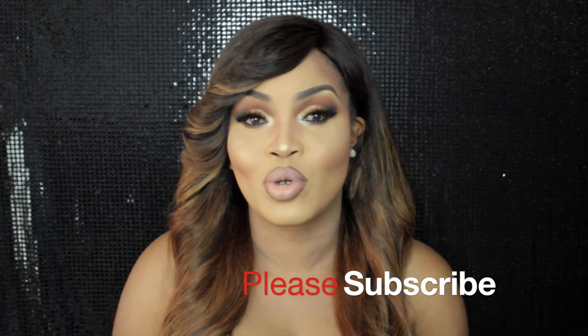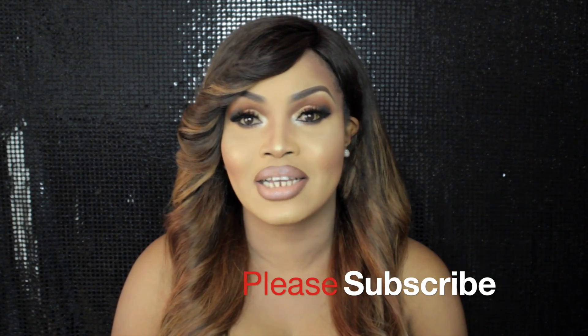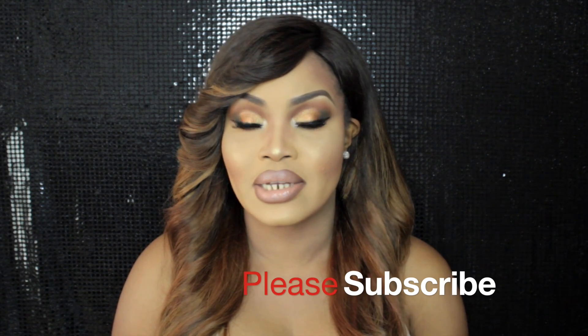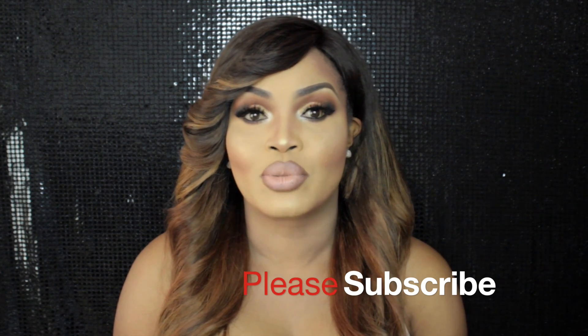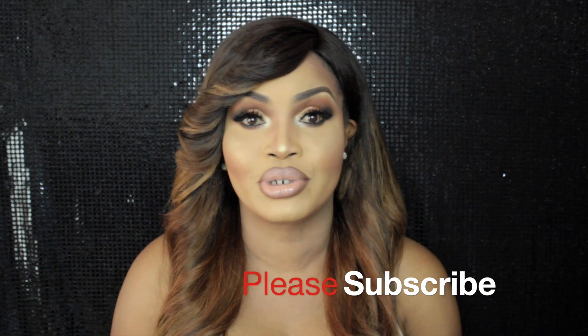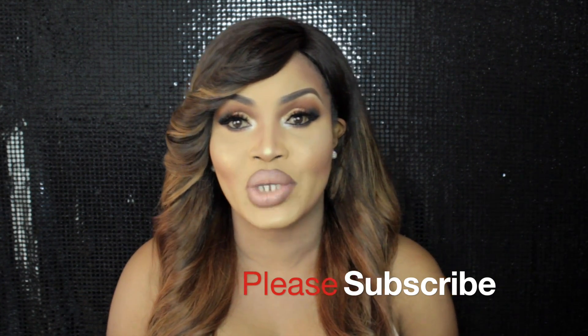Today I'm coming at you with this gorgeous look — all neutral eyes and a nice nude lip. I'll talk you through all the products as I go along, and I'll also list them in the description box, so be sure to check that out.